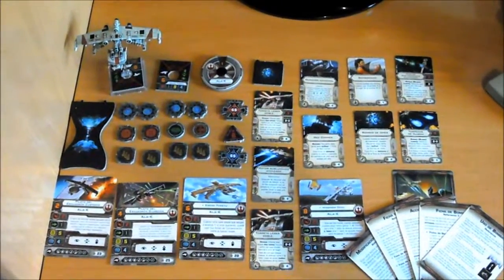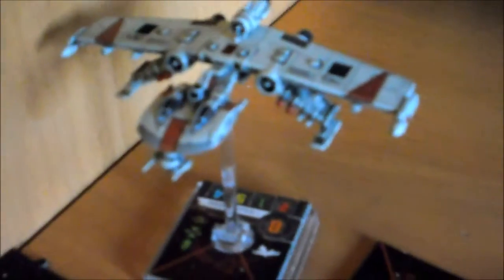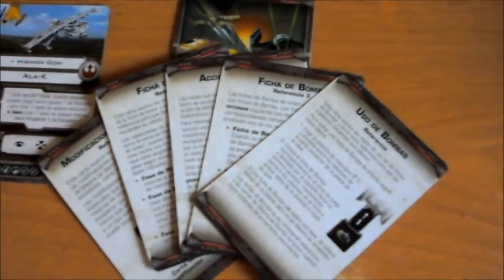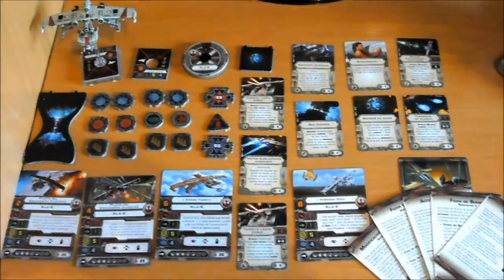Well, here we have everything that comes out, let's review it for the last time. The miniature of the Ark, the dial, the tokens of the Peana, more tokens, the improvement cards, more tokens, pilot cards, and some cards with additional instructions. And this has been the first and unique unboxing of this channel.